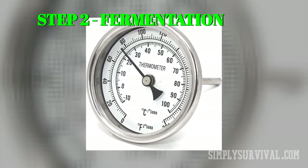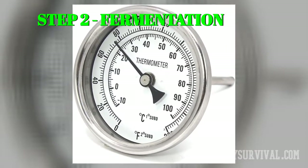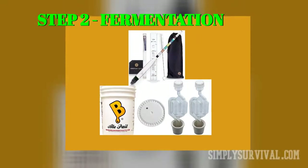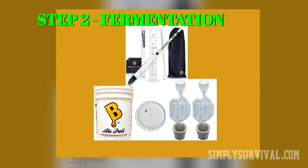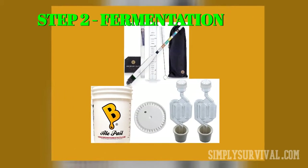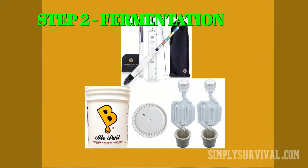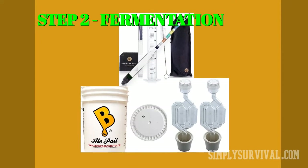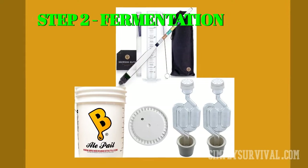The ideal temperature for fermentation, which lasts 10 to 14 days, is between 70 and 75 degrees Fahrenheit. During these two weeks, watch the process of transforming sugar into alcohol through the airlock. After 48 hours you should notice bubbles; after two weeks they will stop appearing. Take the hydrometer and check the temperature twice with a two-day gap. The same readings mean the end of the fermentation process.